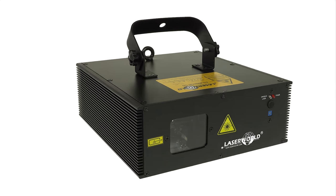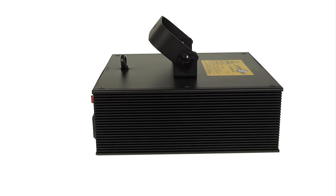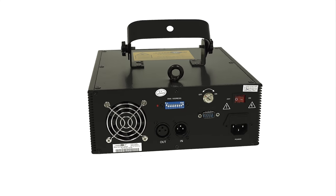The LaserWorld ES400RGBQS is an entry-level laser system mainly intended for use in bars, small nightclubs, by entertainers or DJs. It is a strong multi-color unit that can mix many colors including white.